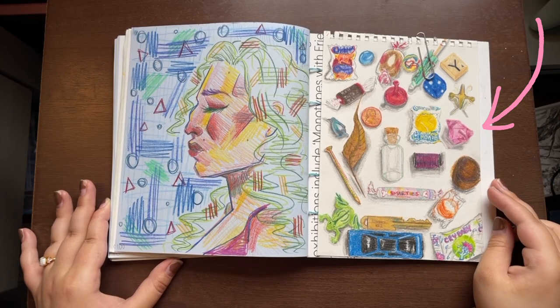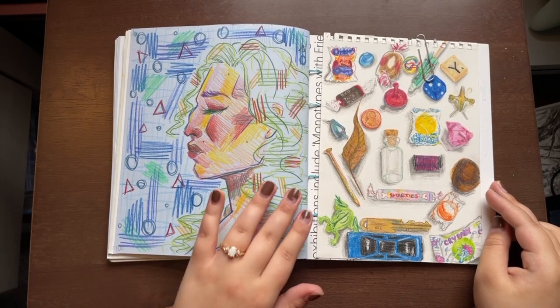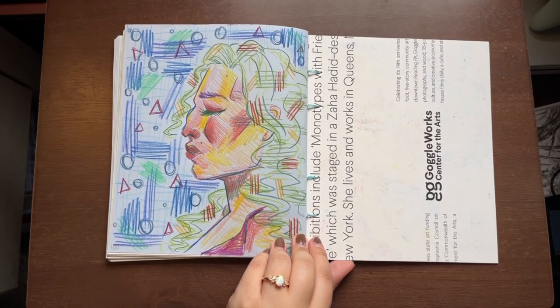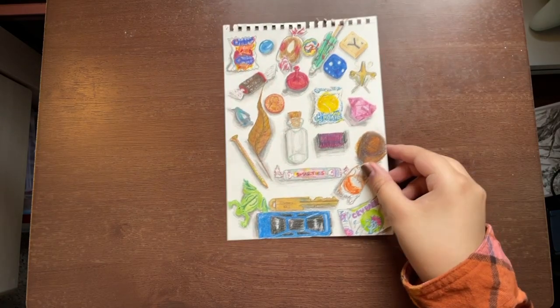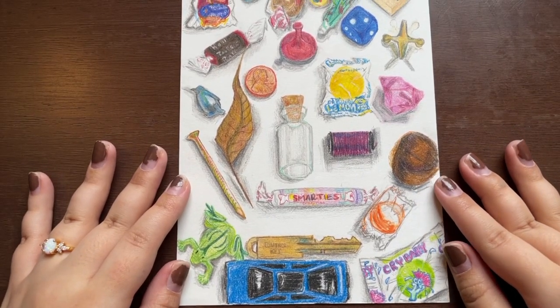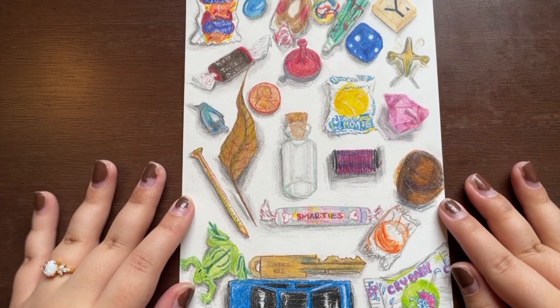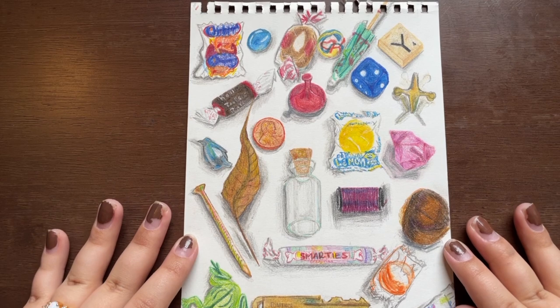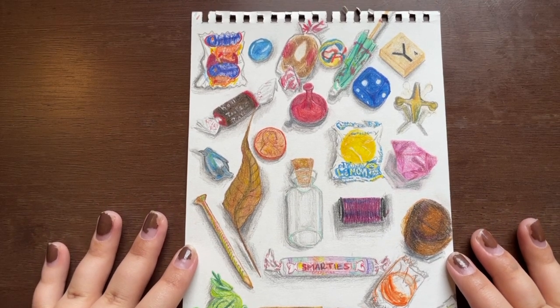We were handed this little sheet of paper and we're supposed to keep it for the rest of the year, because we'll also be drawing in it every class day. Before class started, there would be a little box with a trinket, a piece of candy, or some small item for us to draw. These are all pretty small, so I tried to draw them to size as realistically as I could using only colored pencils.